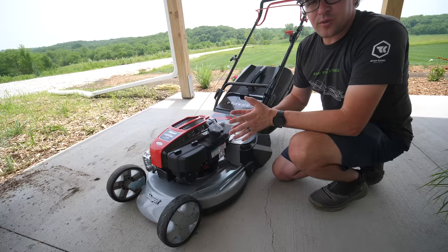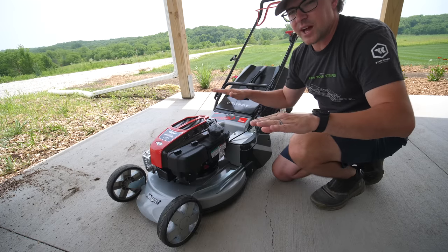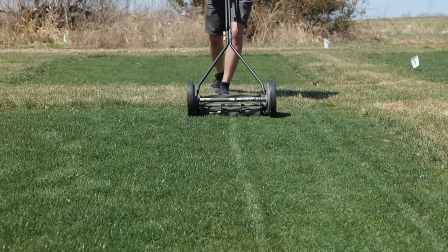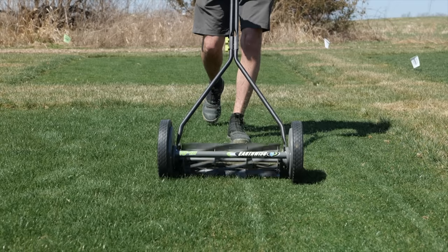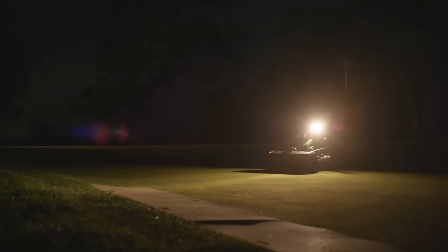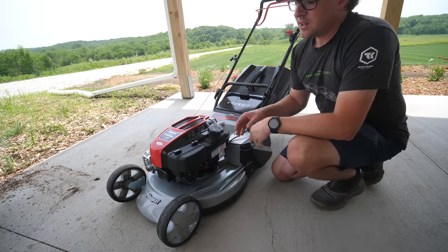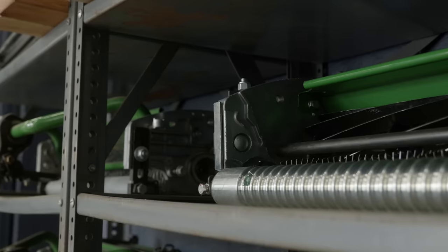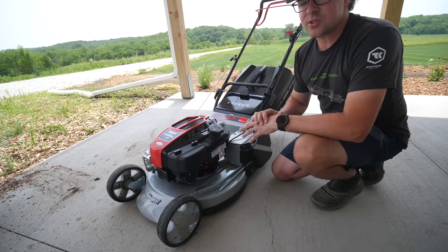Quickly — what is a reel mower versus a rotary mower? A reel mower has a bed knife, a flat piece of metal with blades spinning, and right along that bed knife when adjusted correctly you get a scissor-like cut. That's why you can get such a tight cut on grass without shredding it — it's what golf courses use on greens and sports fields. They also feature rollers instead of wheels, so a roller on the front and back lays down the grass and gives that nice striped look.